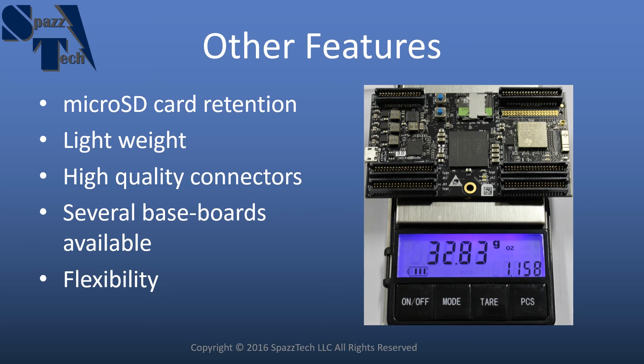It also has high quality connectors — a production grade connector that you might use in any kind of end-use product, which is really nice. There are also already several baseboards available. Right now there's one called the breaky board that allows you to break out all the general purpose I/O. There's also something called a pie smasher, and there are a bunch of others. I'll mention flexibility again because I think that's the main attraction — it has a great deal of flexibility in what you might use it for.